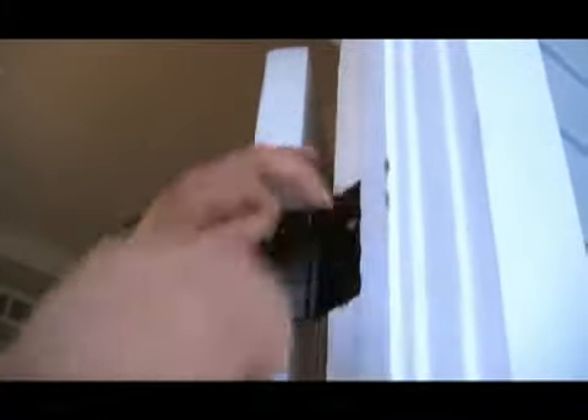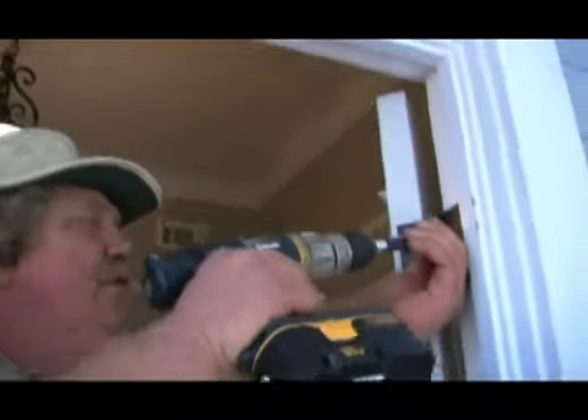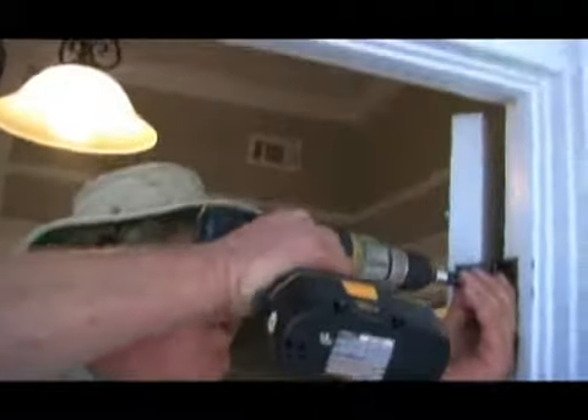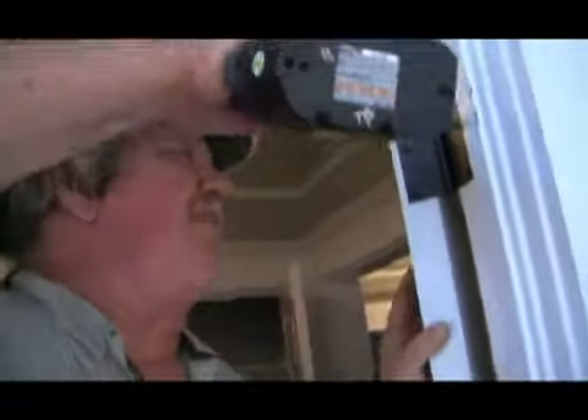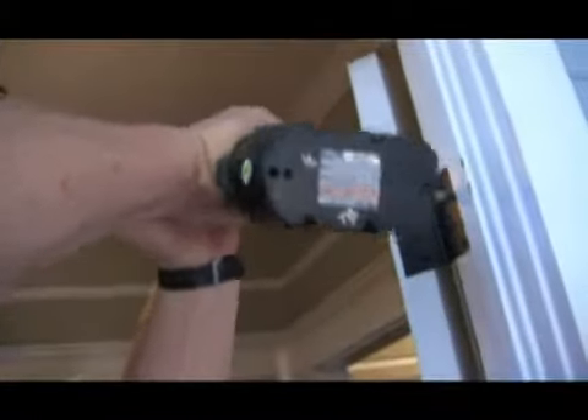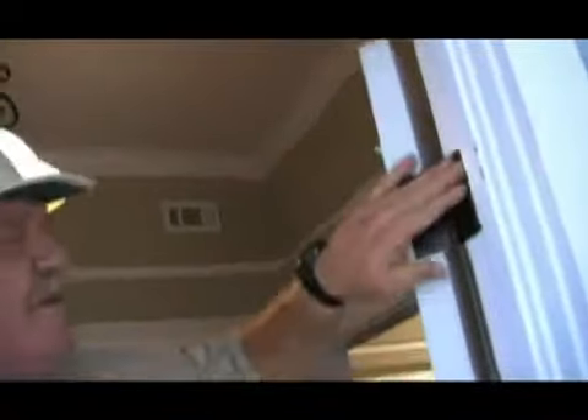Then when you reinsert the screw, the screw will have plenty of wood to bite into, and it'll press the wood in the hole. That turned out good and flush — you can see how hard it was for me to get the screw back in. That's good and tight.